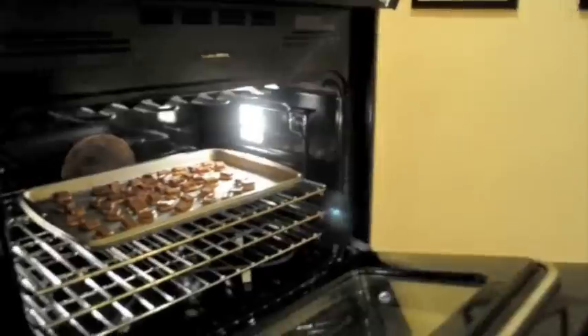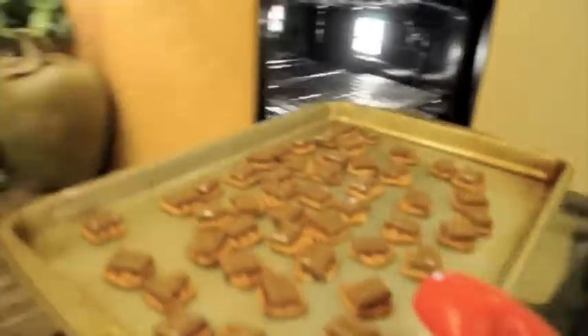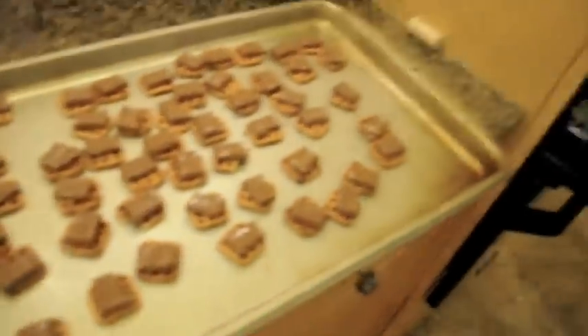I've actually only had these in here for three minutes, but if you look at them in person they look melty, so I'm going to take them out. I'm going to try not to burn myself — oh my god, it smells so good. They're like a lighter brown. Let's turn off the oven.